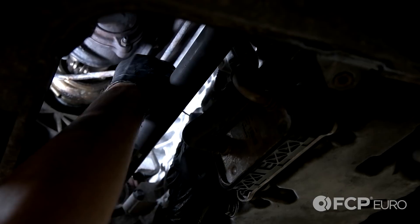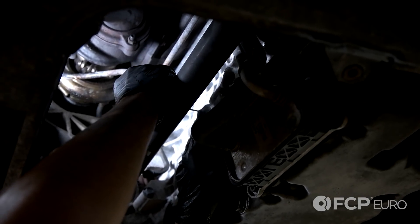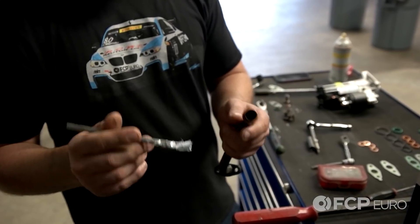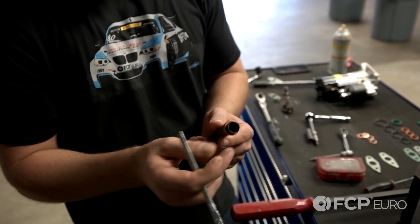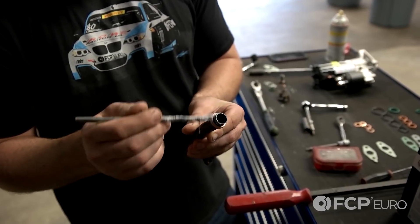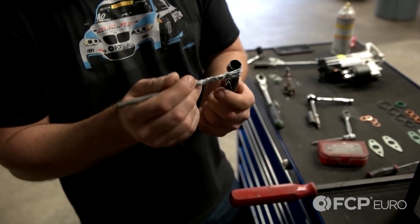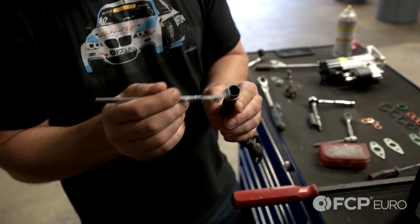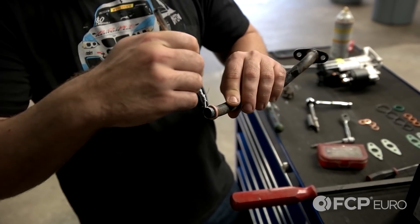Just going to pull the old seal out of the block here. Before I install the return line back into the vehicle, I just put on the new seal. I'm going to take a little bit of silicone grease and lube up that seal so it slides back in nicely and doesn't get held up on anything. You could be liberal with this.